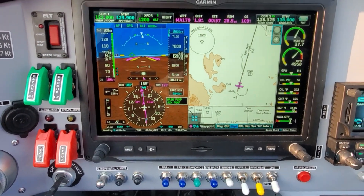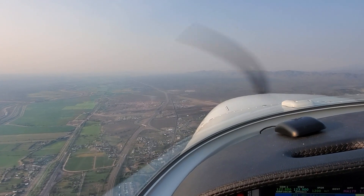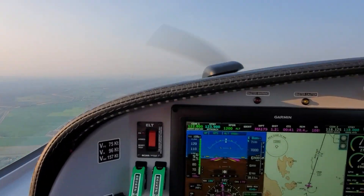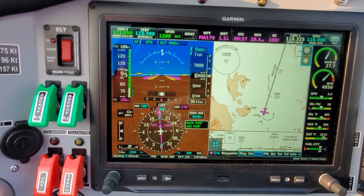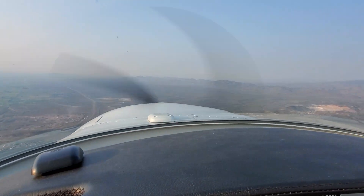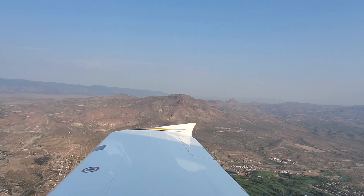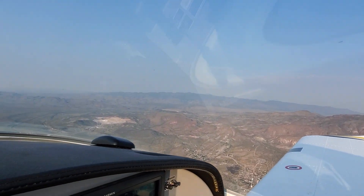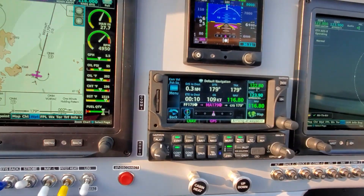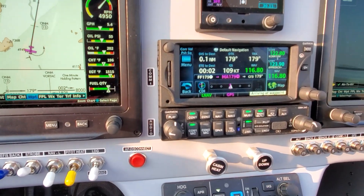Currently we're 4 miles from the missed approach point. There's the airplane, we're at 6,900 feet. Been making the radio calls. Looks like there's no traffic in the area, which is nice. So as soon as we get to the missed approach point, we'll be looking for the GTN to line up and give us the button to push — like the TOGA button. We've got a minute, 30 seconds. We've only got 1.8 miles to the missed approach point. Really, really smoky today — some fires in Colorado blowing stuff down here, and one in Santa Fe contributing. We've got 41 seconds to the missed approach point, and we're one mile out from the airport.